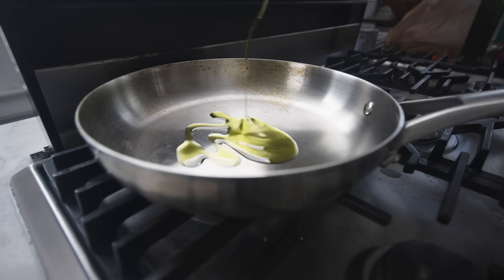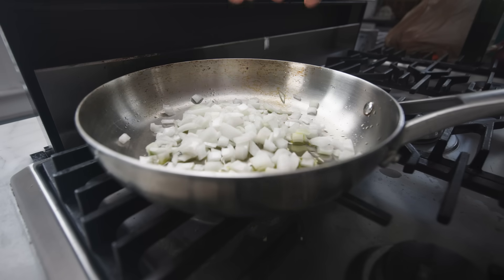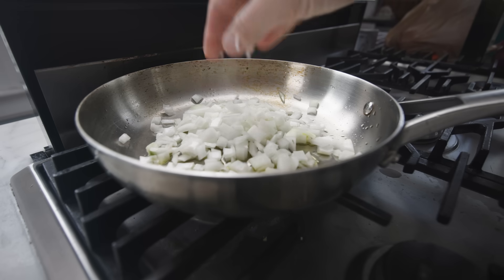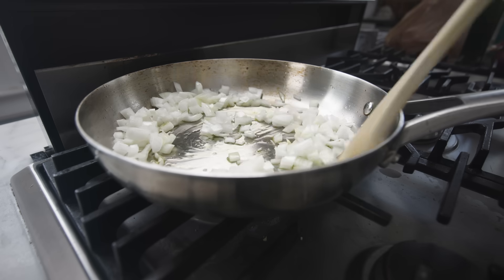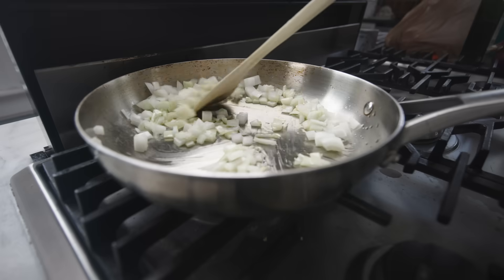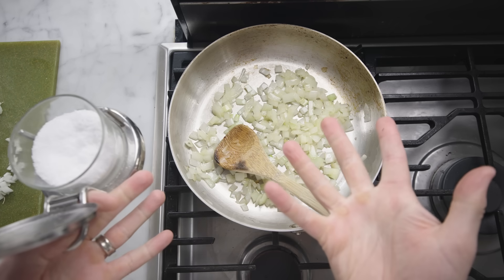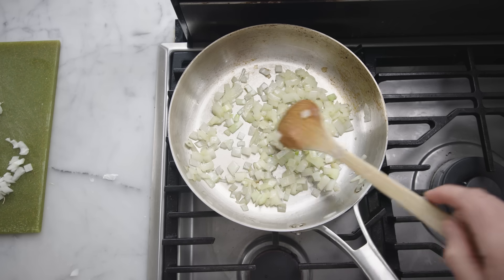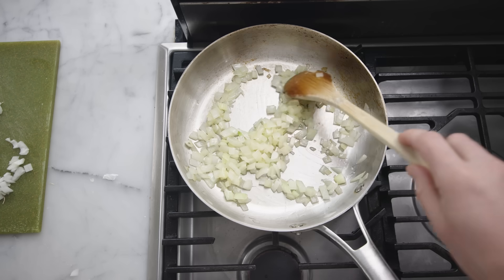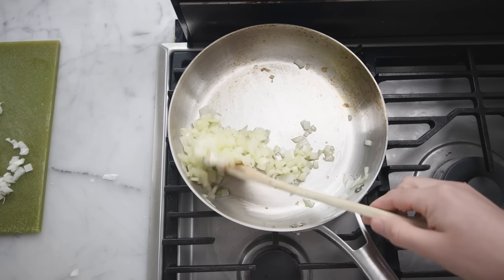Once you've chopped your onions, most recipes tell you to drop them in a little hot oil. If your heat is on the low side and the onions do not sizzle real loud when you add them, you are sweating the onions. Sweating softens the onions and reduces their pungency while avoiding any browned flavor or color — good for mild dishes. Some people add salt to help draw moisture out, but the cell-bursting power of heat is far stronger than the osmotic effect of salt.